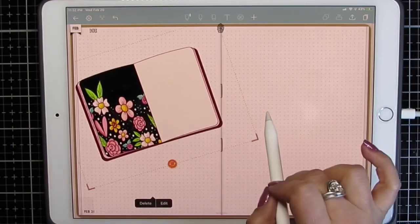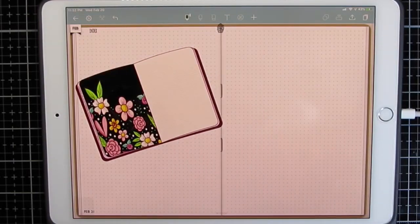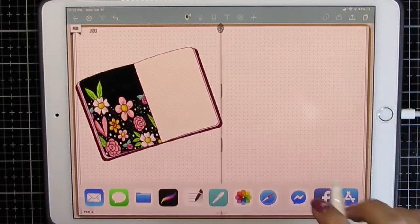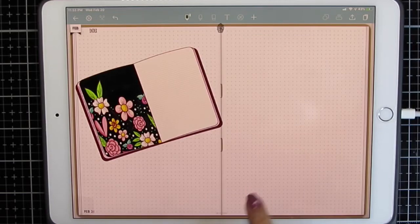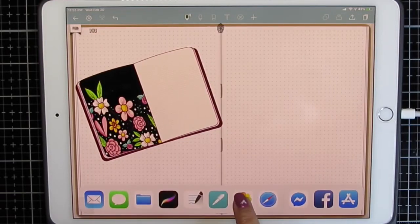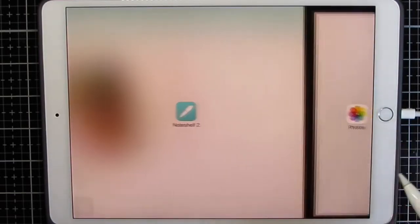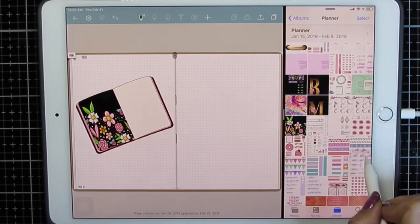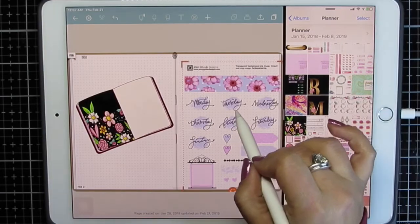That is all there is to making a brush stamp booklet. The rest is just simply stickers. I'm going to bring my stickers side by side and go to my albums for planner stuff where I keep all my planner things, then drag and drop my stickers.